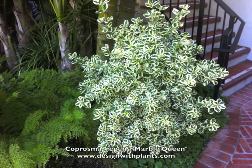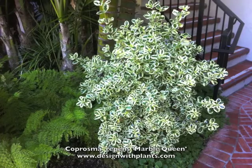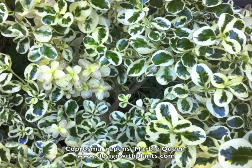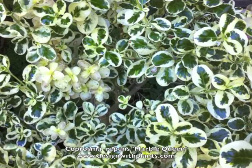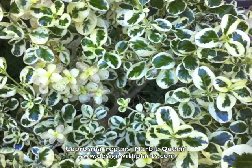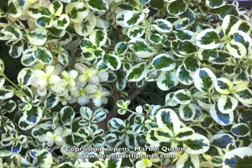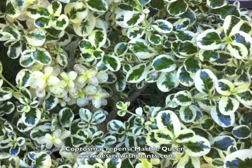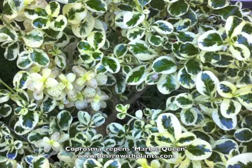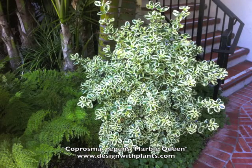That's what I can tell you about Coprosma Marble Queen. In design it's kind of self-explanatory — a very distinctive shrub. The flowers are insignificant on this one, not that it matters, because you don't need much more than the show on the foliage. It's a really nice one to have in your design arsenal. Enjoy that one if it works where you're at — I would definitely find a way to use it, especially in shadier areas. Coprosma Repens Marble Queen — enjoy.